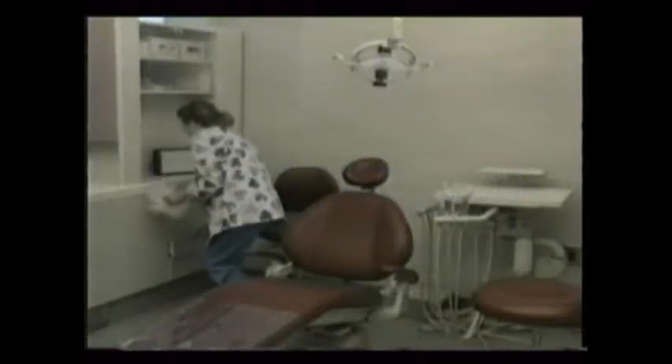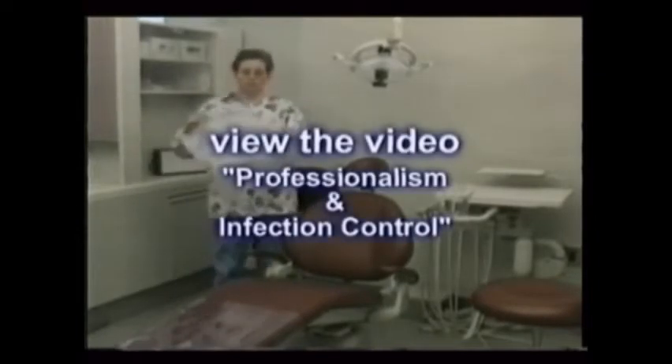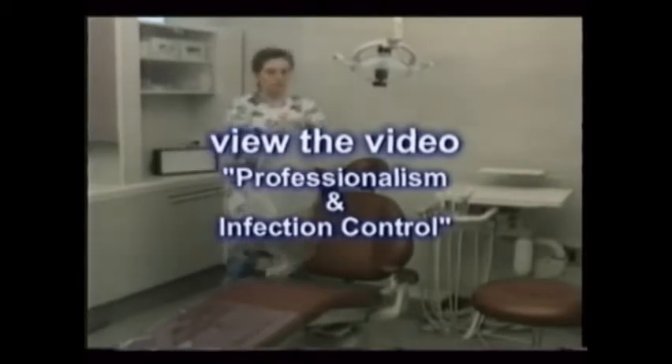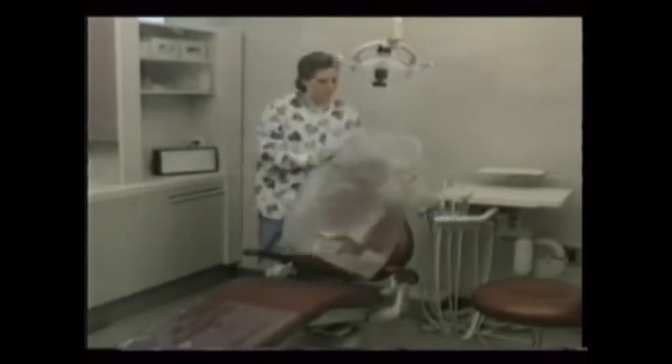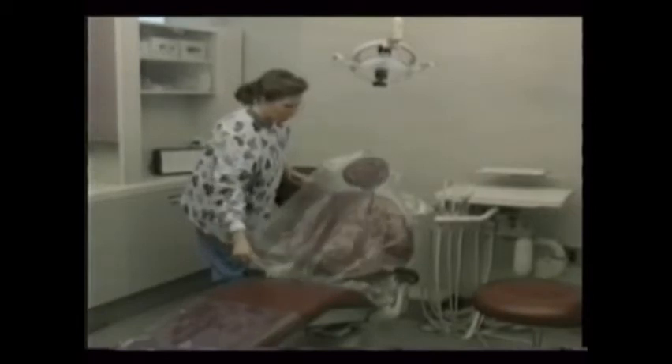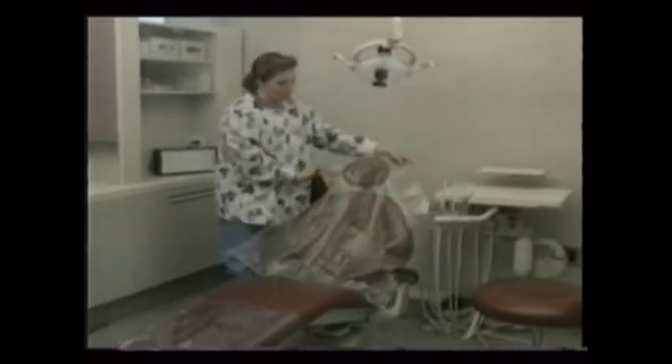Before demonstrating the different x-ray techniques, we need to spend a few minutes discussing asepsis. If you've not watched the infection control portion of the films, review it before moving to direct patient care and x-ray. The dental x-ray room is usually also the treatment area, so the infection control procedures are the same as those used in routine care.